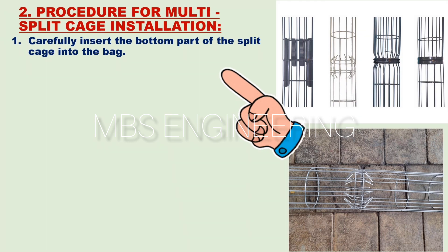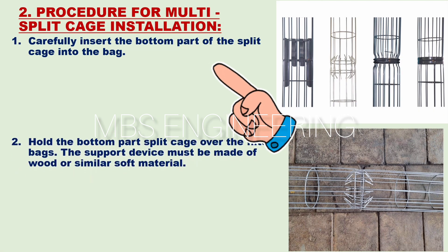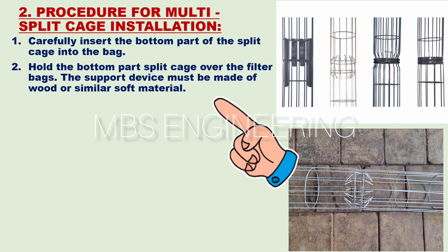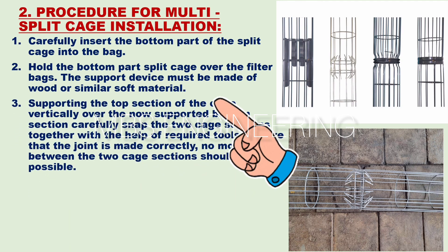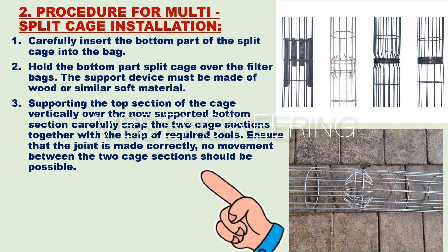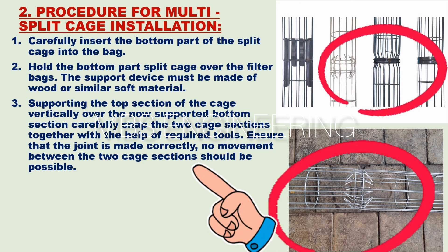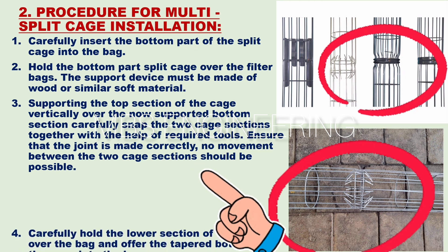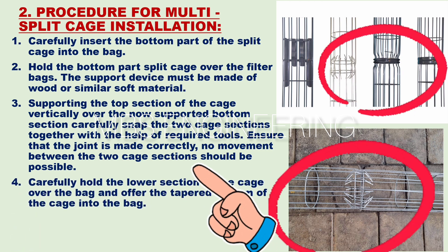For split or multi-cage installation, the first step: carefully insert the bottom part of the split cage into the bag. The second step: hold the bottom part of the split cage over the filter bags — the support device must be made of wood or similar soft material. The third step: supporting the top section of the cage vertically over the now-supported bottom section, carefully snap the two cage sections together with the help of the required tools. Ensure that the joint is made correctly and no movement between the two cage sections is possible.